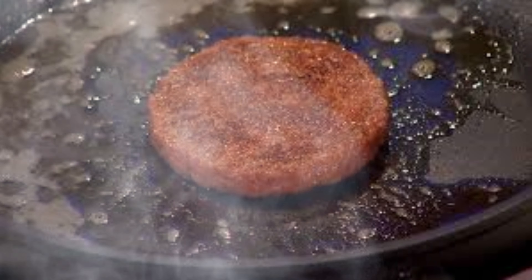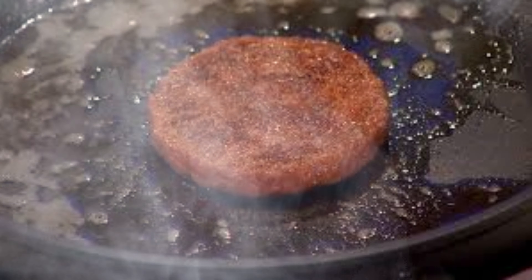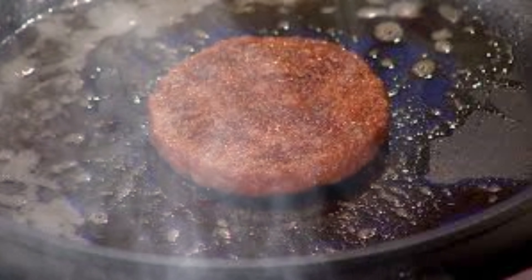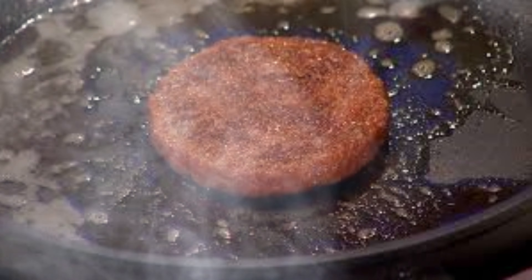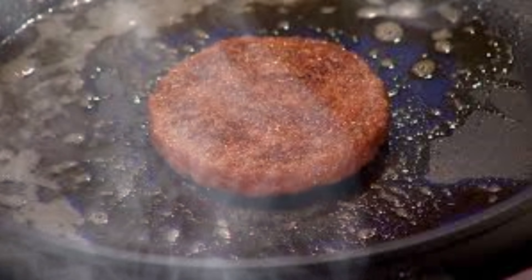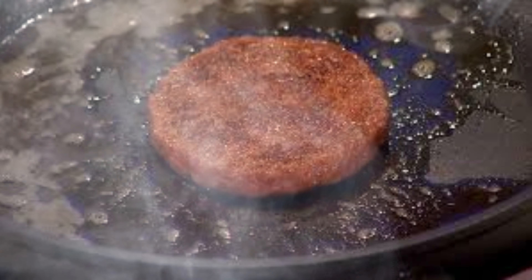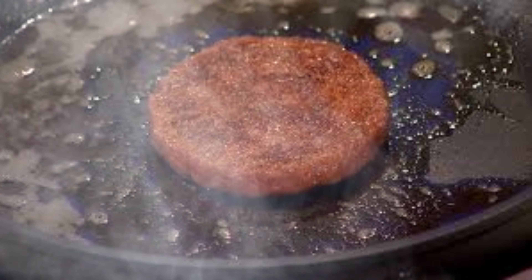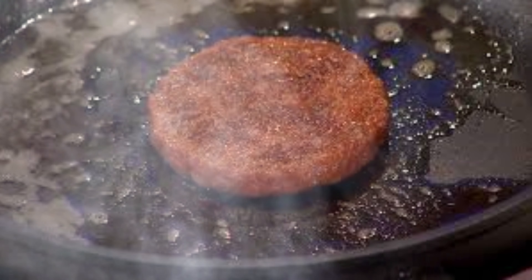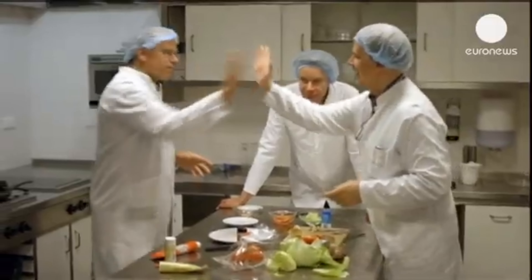The potential impact of this technology is profound. If successfully scaled, lab-grown meat could significantly reduce the environmental footprint of meat production, address animal welfare concerns, and potentially offer health benefits through controlled nutrient composition. However, it also raises new questions about regulation, consumer acceptance, and the future of traditional agriculture. Lab-grown meat represents not just a new food product, but a fundamental shift in how we think about meat production — reflecting our growing capability to engineer biological systems and potentially playing a crucial role in creating a more sustainable and ethical food system for the coming decades.